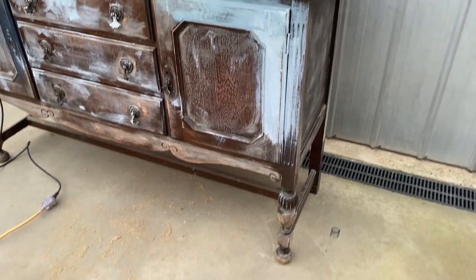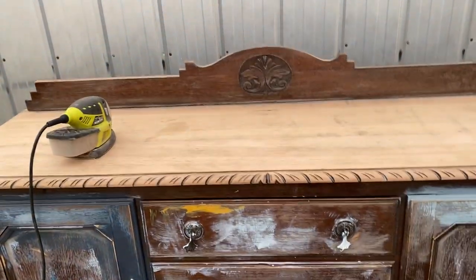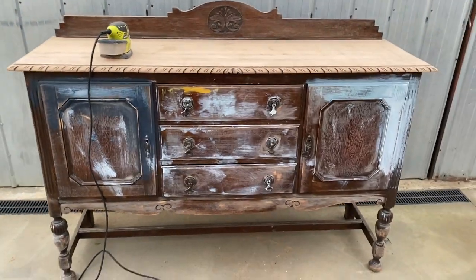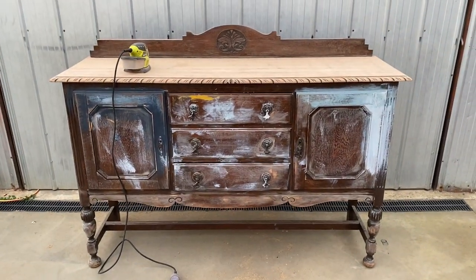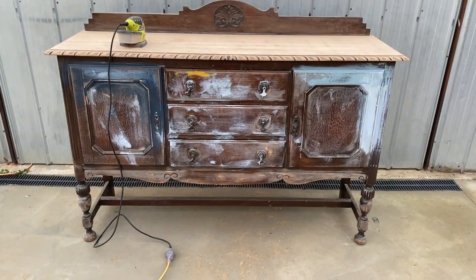A little bit of prep still to do on those beautiful legs. I hope you can all join us — the tickets are open. If you're having any issues paying, please message me; I don't want anybody to miss out.